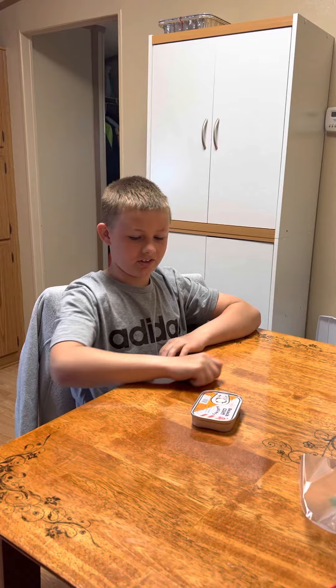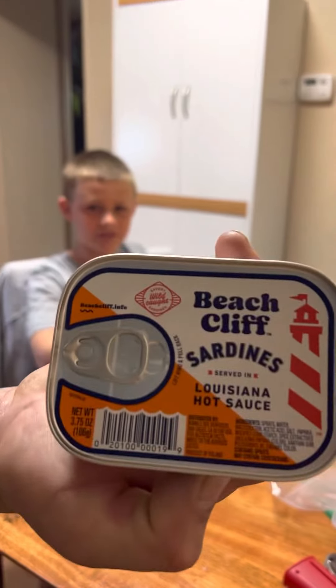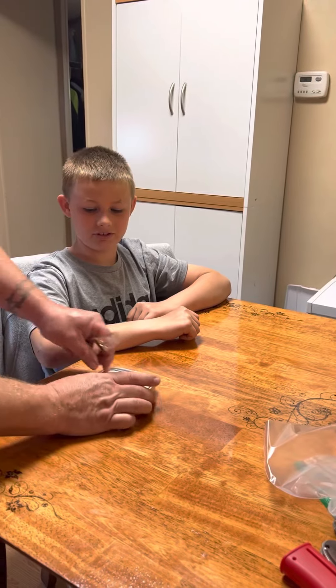What's up guys, welcome back to another video. We're back with Badlands Brady today. We have a lot of videos planned about fishing and all this stuff — swimming, snorkeling. So to start the day off, we're doing a sardine challenge with Louisiana hot sauce, cracked right into these savory fish.